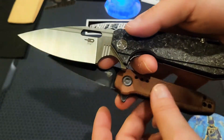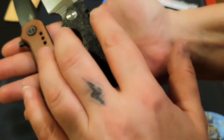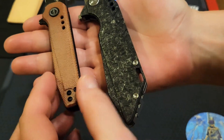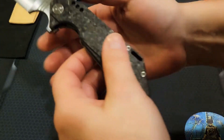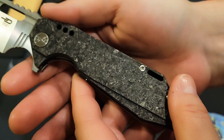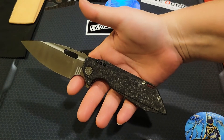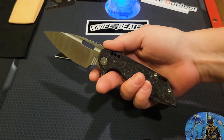So we have the three holes and the milled-out structuring of the scales on both knives — beautiful. I wanted to bring you back to this carbon fiber again. It is so beautiful; I just can't get over the looks of this knife. Now that I see it all the time, it reminds me of a Strider.